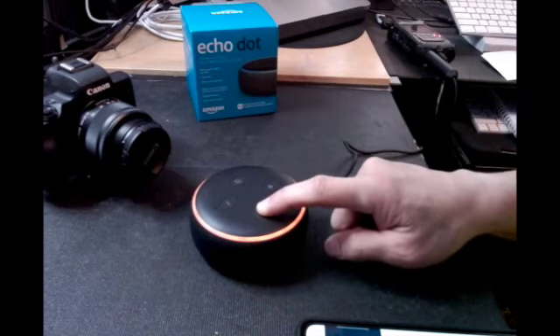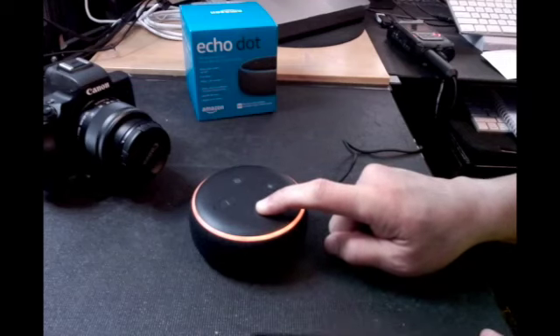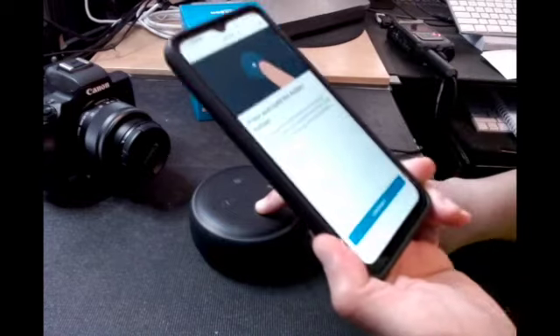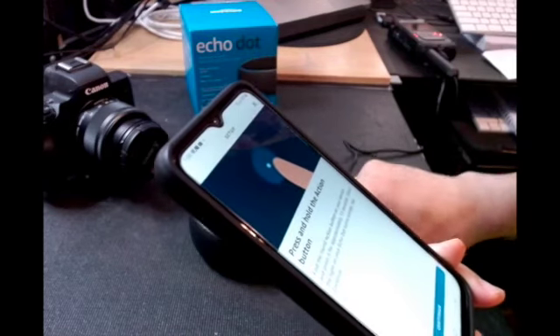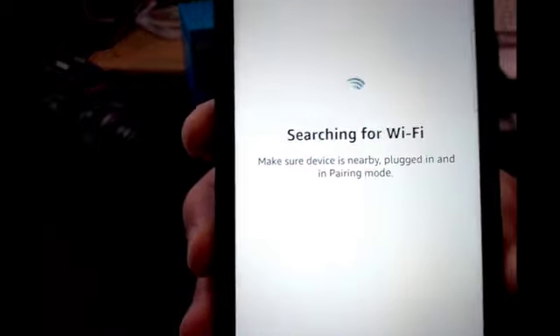It says 'resetting your device, this will take about a minute, I'll let you know when it's ready.' So in about a minute it's going to set up and find the Wi-Fi connection. Press and hold the action button approximately 15 seconds until the light turns orange, then tap continue. Now it's searching for Wi-Fi — you can see that searching indicator.